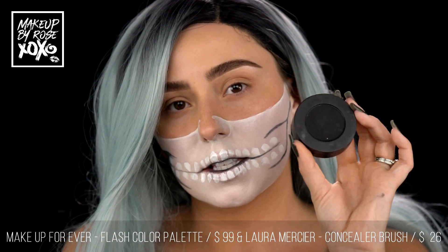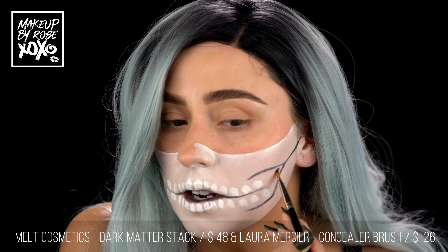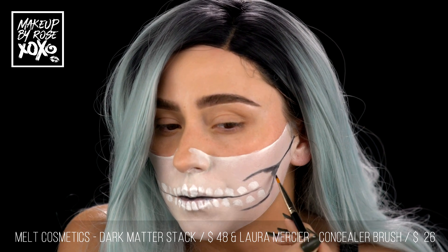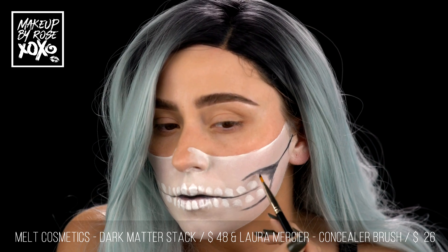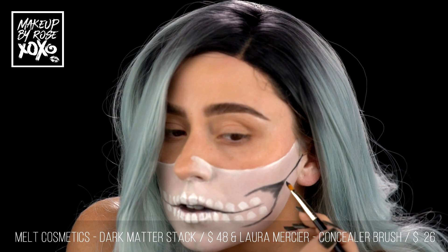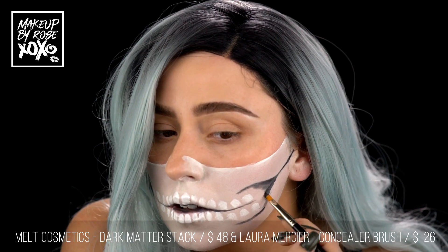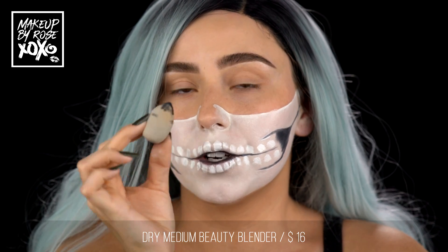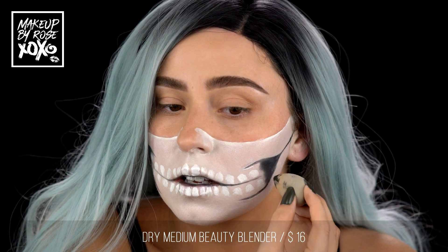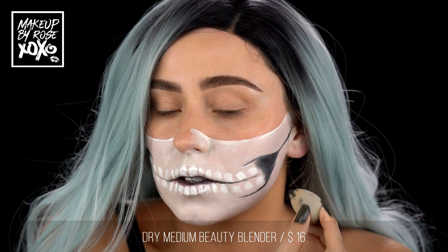Now I'm going to grab this stack — this is from Melt Cosmetics, this is the Dark Matter stack. I'm going to be using the black shade here and we're going to start to darken through here. I'm taking a medium-sized Beauty Blender, dry, and just going to feather this over here so it has more of a gradient finish, and it kind of fades off into the white.